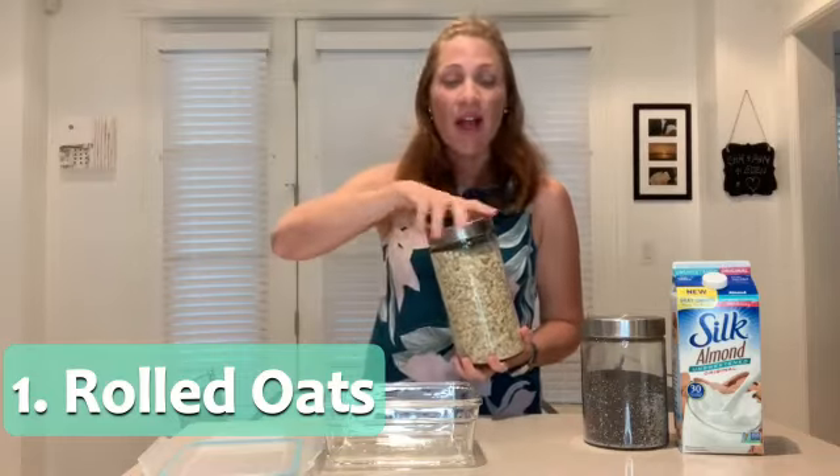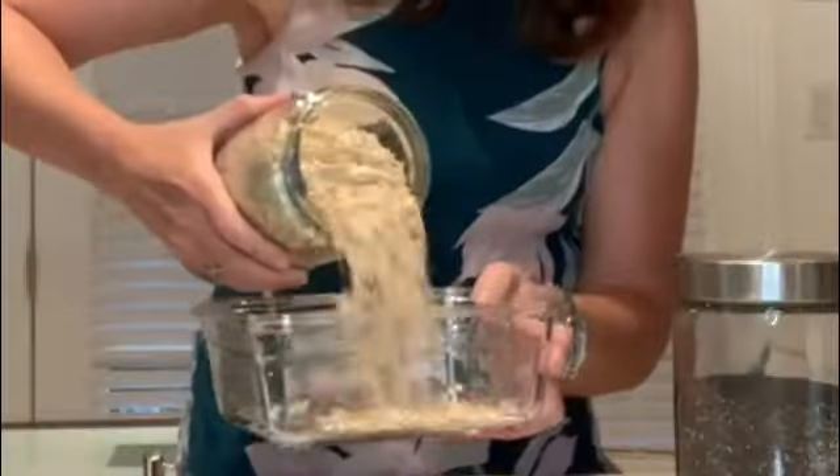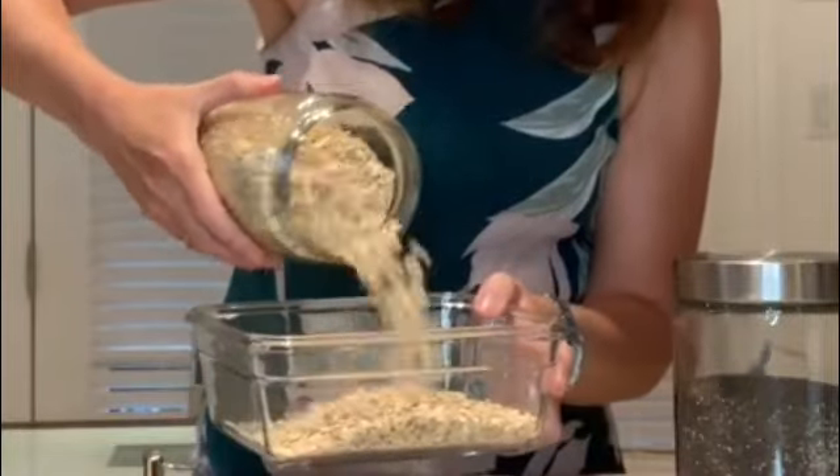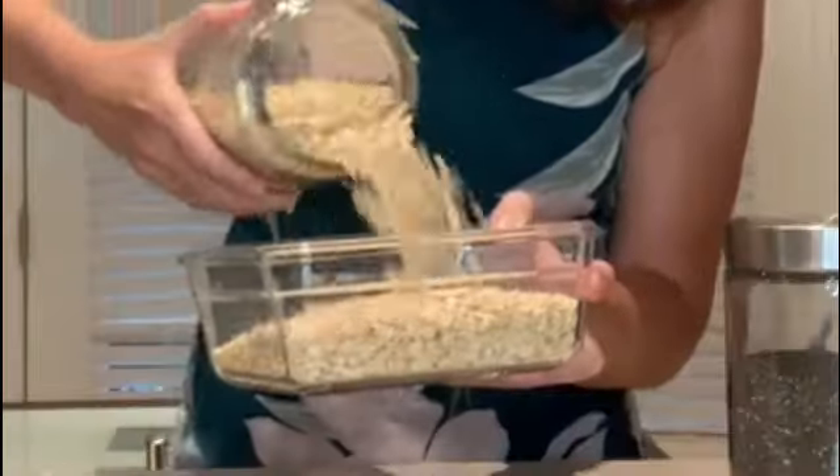Ingredient number one: rolled oats — very simple, very easy to find in every supermarket. All you do is fill them into the container of your choice. I'll do about this much; it'll last me about three or four days. Actually, I'm going to add a little more.